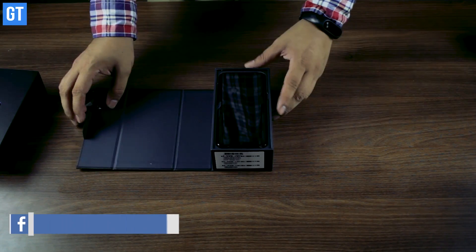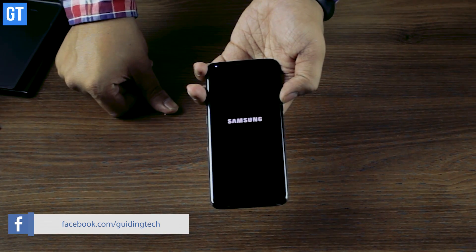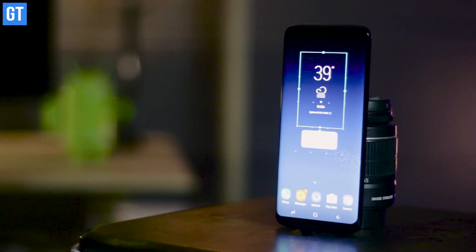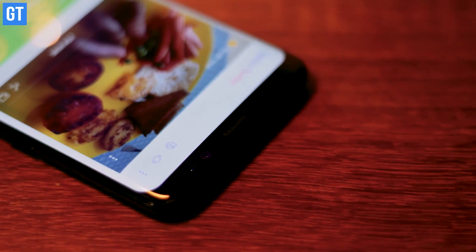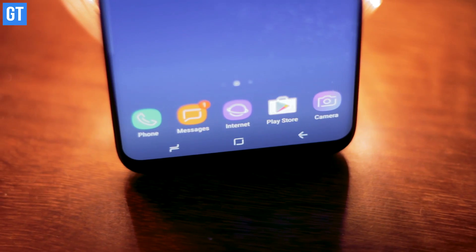Let's talk about my initial impressions. When I unboxed the device and took it out of the box, it was a completely different feeling. When I turned it on and used it for a few minutes, that display is amazing — it's by far the best display I've ever seen on any Android device or any smartphone. The edges are so sublime and you won't even know where the glass finishes and the metal starts.